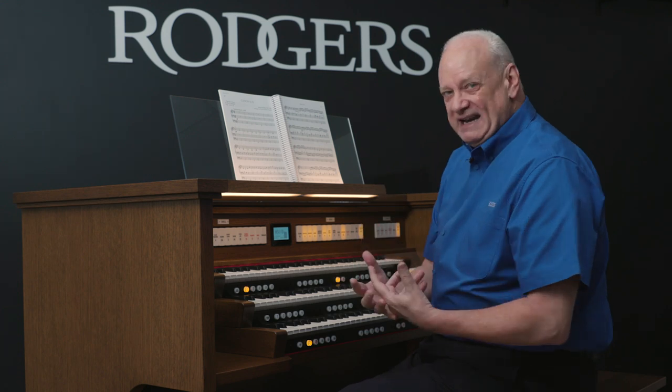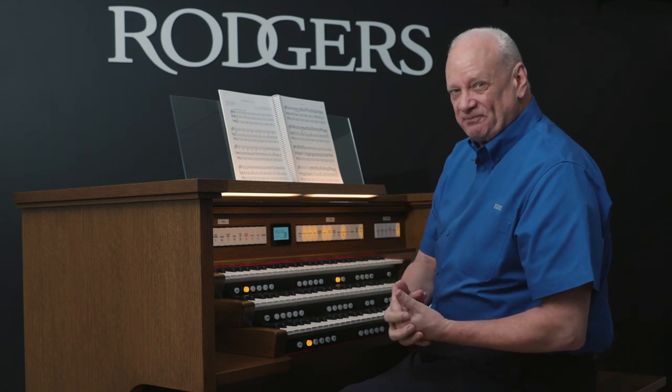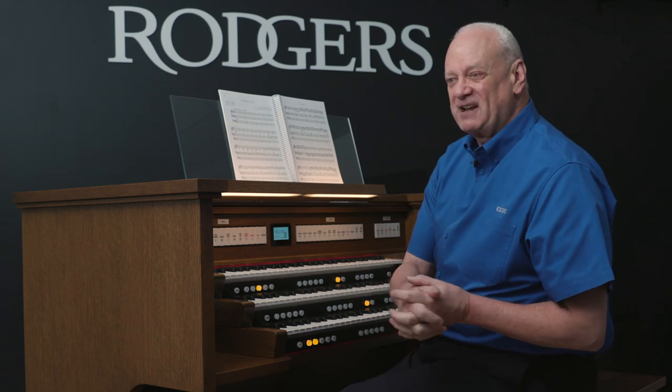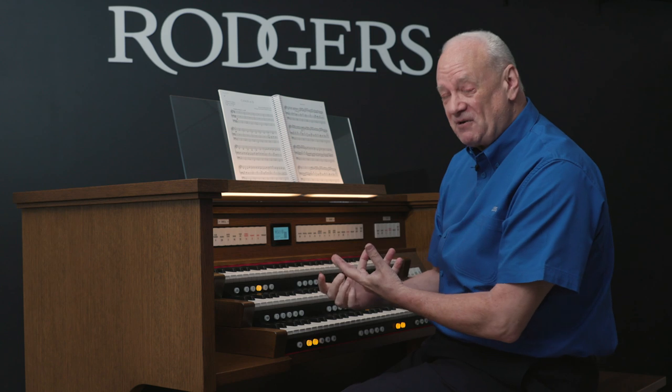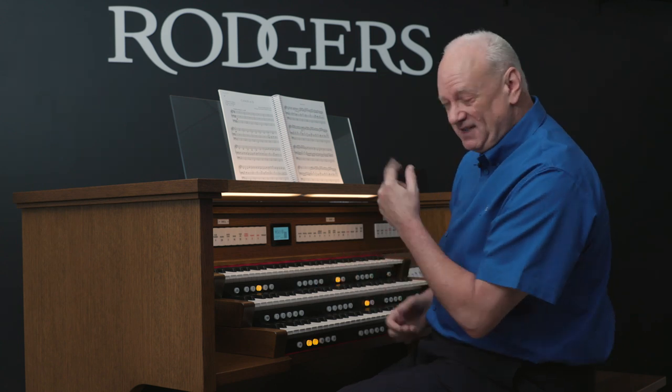Later, I'll explain how to build that into your registrations. Another orchestral piece of organ music you already know that you can play orchestrally might be this.